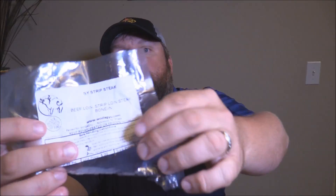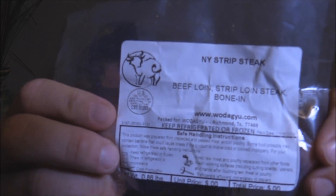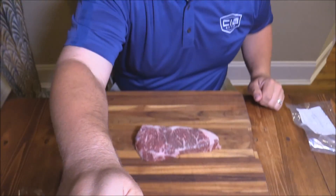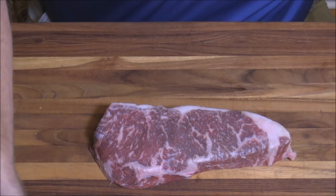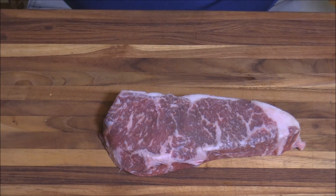Hey y'all, Joe coming at you tonight with Southern Coastal Cooking. I've got a treat for you — a New York strip Wagyu steak from the folks at wodagyu.com. Let me show you this marbling — lovely marbling on this steak, absolutely gorgeous. Just a little strip steak.